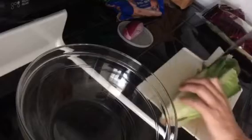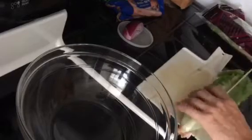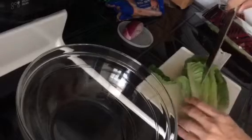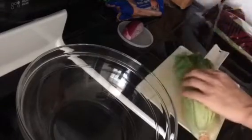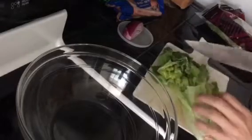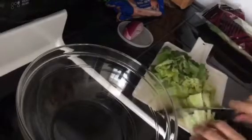We're going to chop up our lettuce — pretty simple. Just make one cut this way, one cut this way, and then chop it straight across so we get some nice big pieces. And there you go, you can see the lettuce is cut into nice big salad pieces.